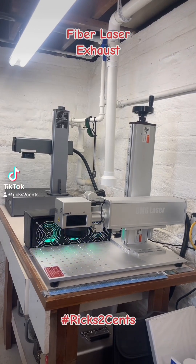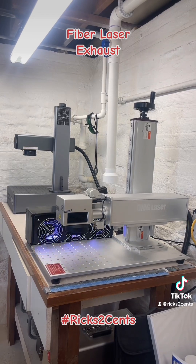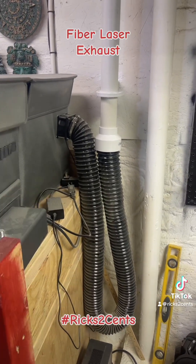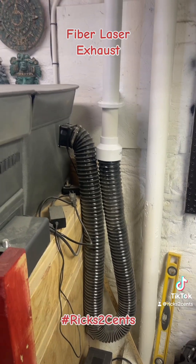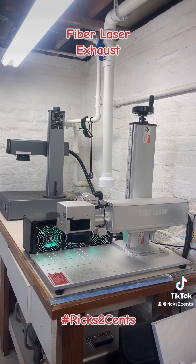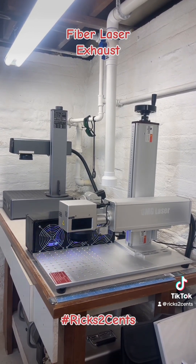So you buy yourself a fiber laser. Does it have to be externally vented? Absolutely 100%. Most people have it set up like this — that's actually a hose. Then they put it in front of where they're laser engraving and it goes to their 6-inch external exhaust. The problem is that hose: it's hard to get to stay in place, and if you accidentally bump what you're laser engraving, you're done.